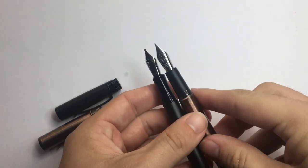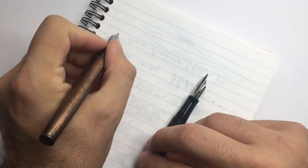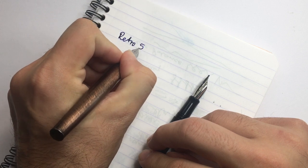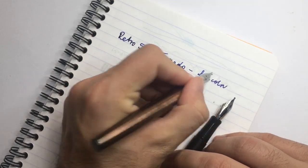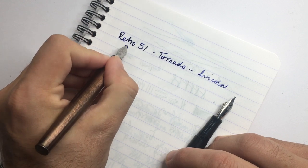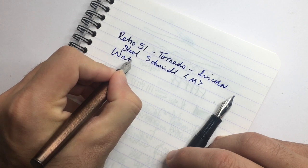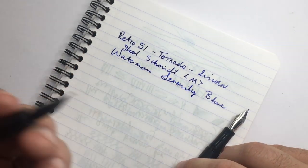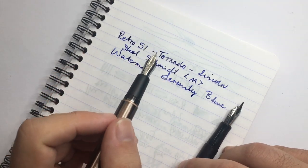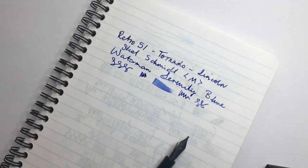I'm just going to do a quick writing sample with them. Both still write really well — both are lovely pens and the pen model itself is really quite nice. So we'll start with the original: the Retro 51 Tornado, this is the Lincoln. It has a steel Schmidt medium nib, and the ink is Waterman Serenity Blue. As I said, this writes really well — it's really pretty wet, it's smooth, it's gorgeous. I've always been really happy with this pen.